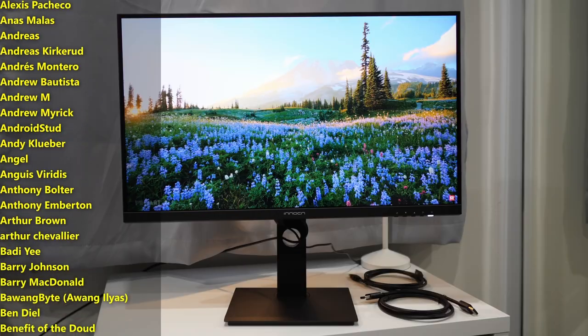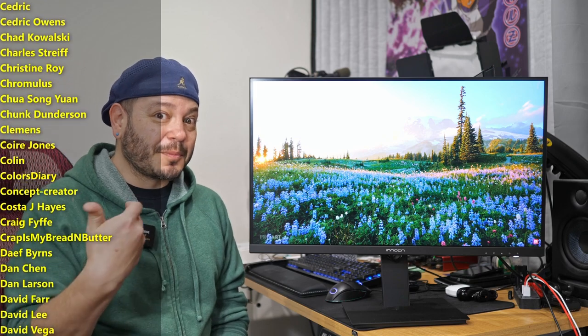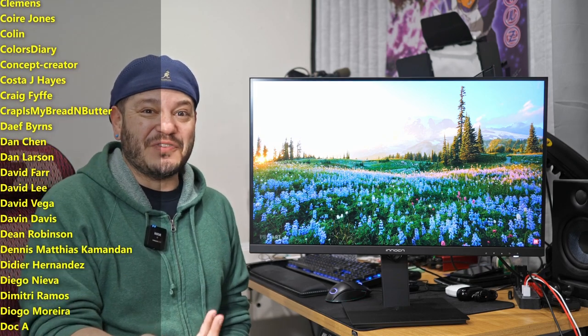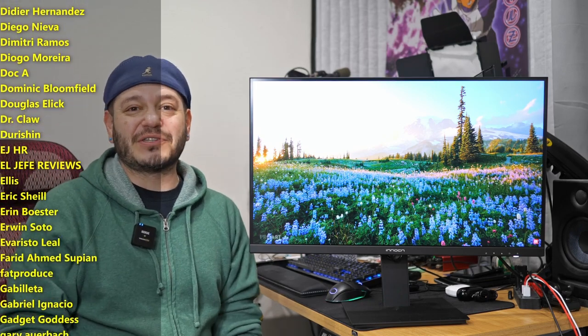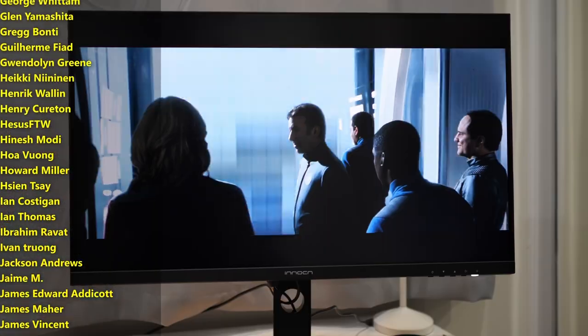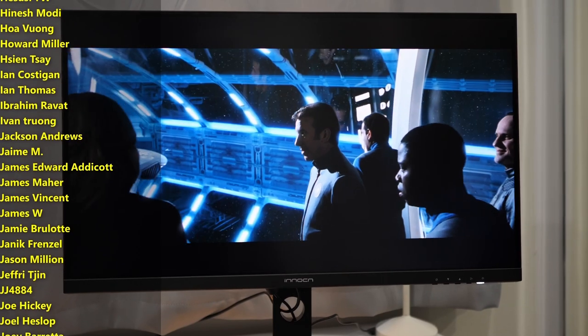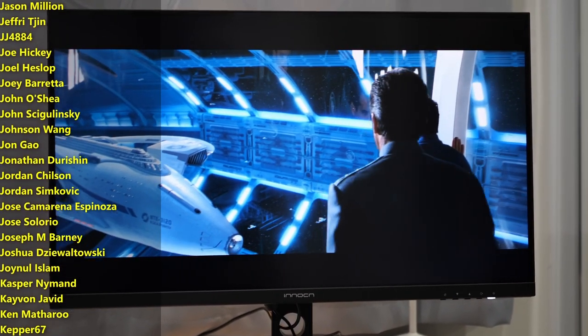The longer I've spent with it and used it, I might need to budget for a monitor upgrade, even for my meager video editing needs. I'll leave some links down below for more information on the Innocent — specifically this art monitor — but they also make a couple of really interesting portable displays, including some high-quality OLED portable screens. A company you might want to check out if you're trying to improve your display setup.